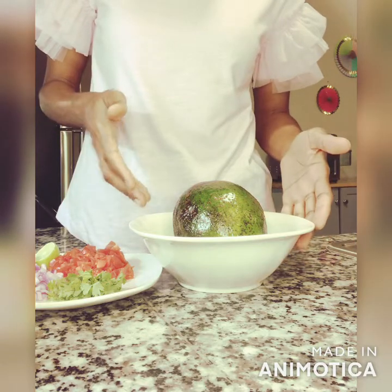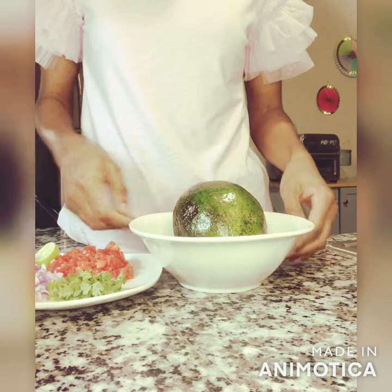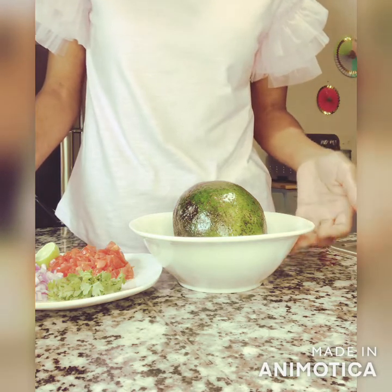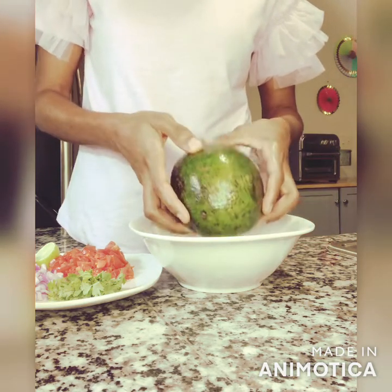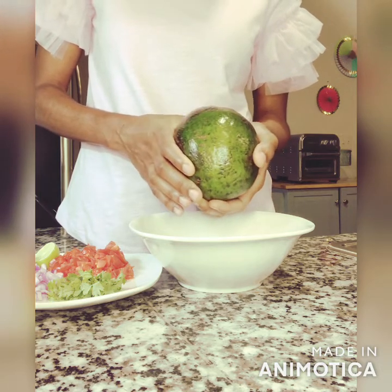I'm going to start with making a small batch for this video and I'll be using one avocado, but of course you can feel free to increase the proportions and make more if you want. As we know, the main ingredient in guacamole is the avocado, so it's very important that you choose the right avocado.